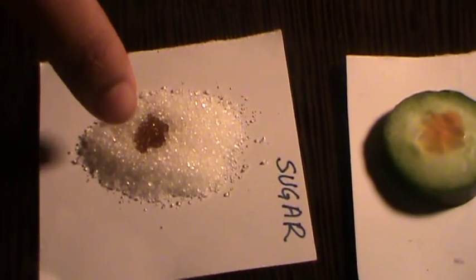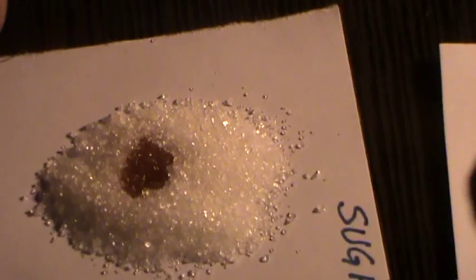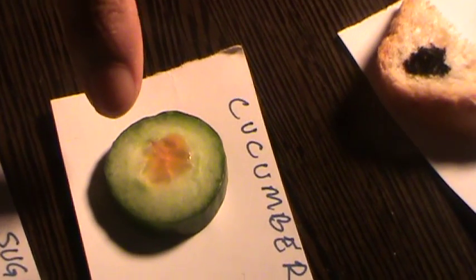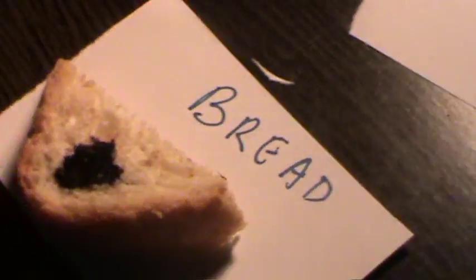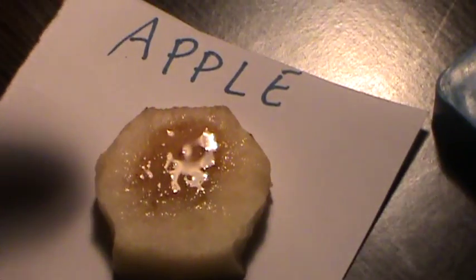Sugar, as we see, has no color change because sugar is a simpler form of starch. Cucumber also does not have a color change. Bread has this dark blue color which indicates it has a lot of starch. Apple does not have the color change because it contains sugar.